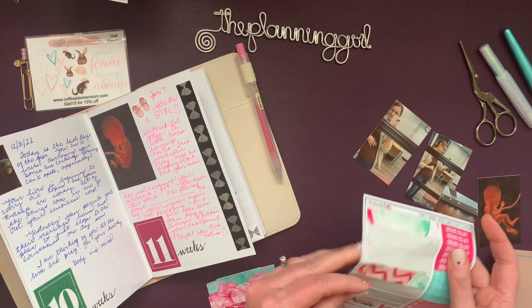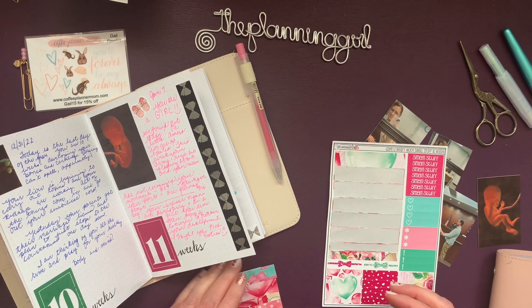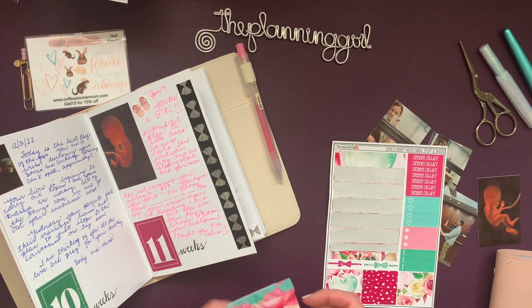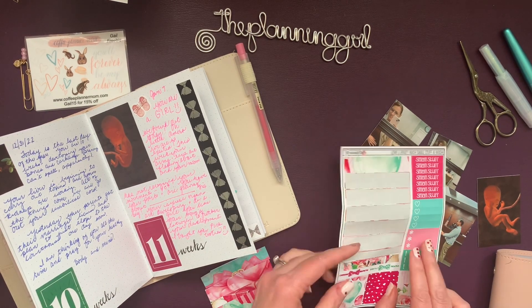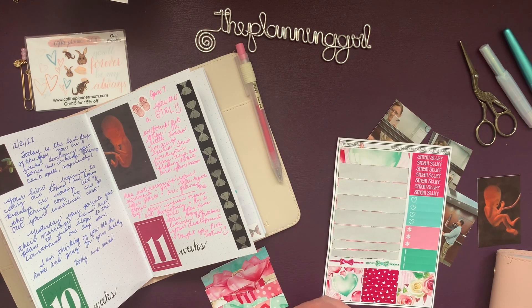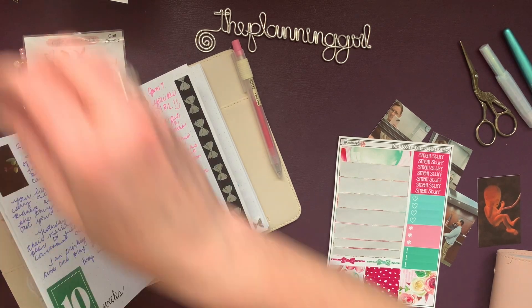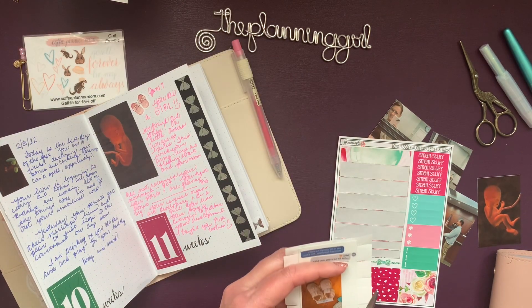These are just some strips from XO Mama Plans — just a little something I had, just a sheet. Let me trim that. See, there's a way to fix everything.